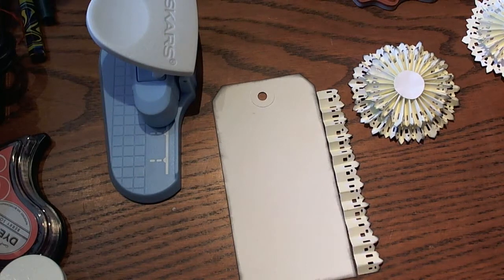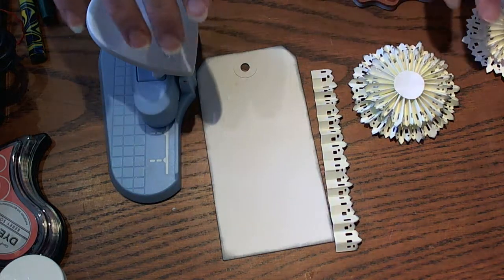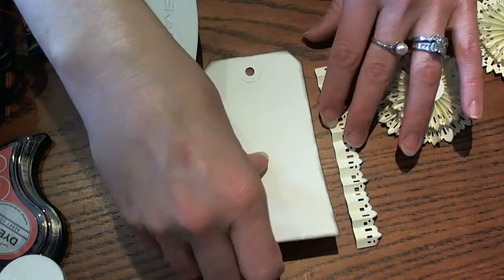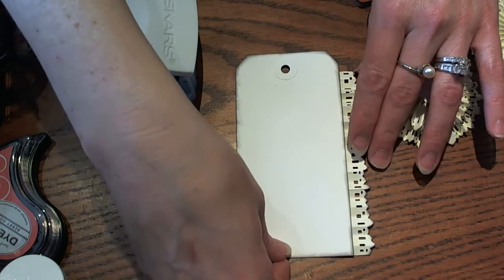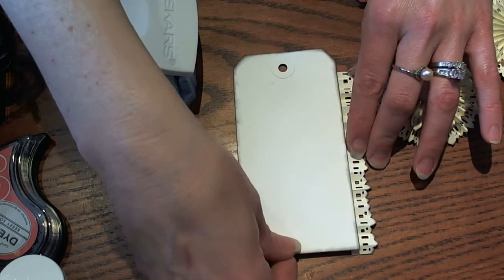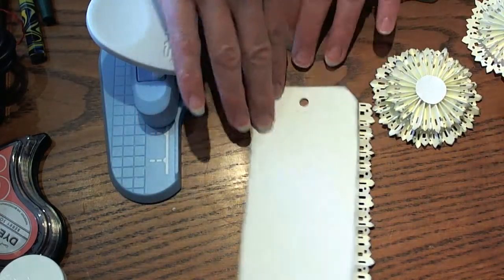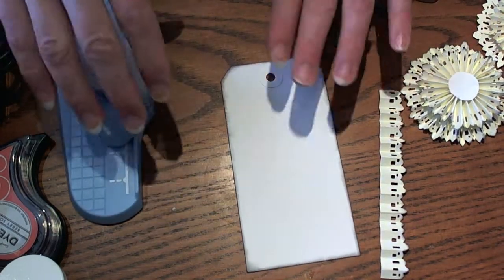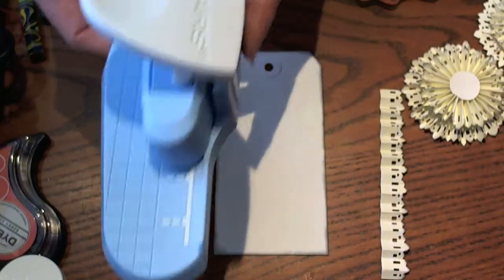I have a couple of friends who just moved to new homes, so I was going to make a cute little tag for some goodies that I'm going to take over to them. I'm just going to start with a white regular-sized tag.